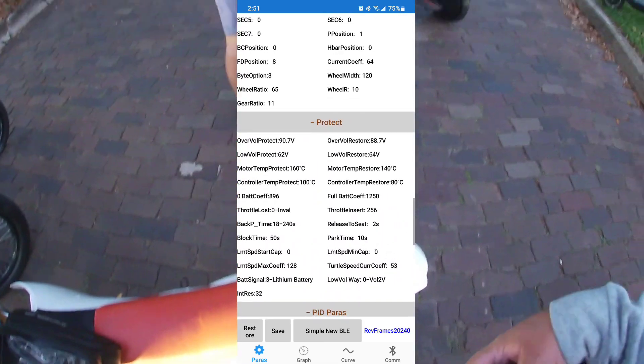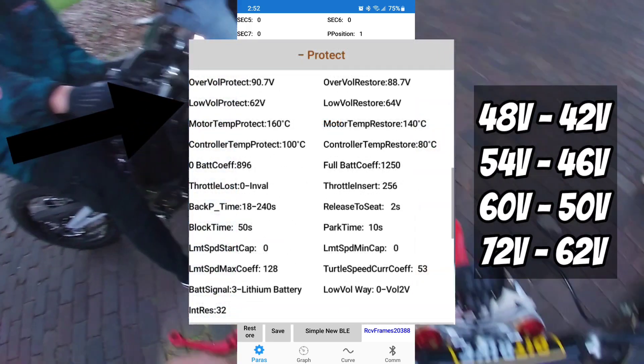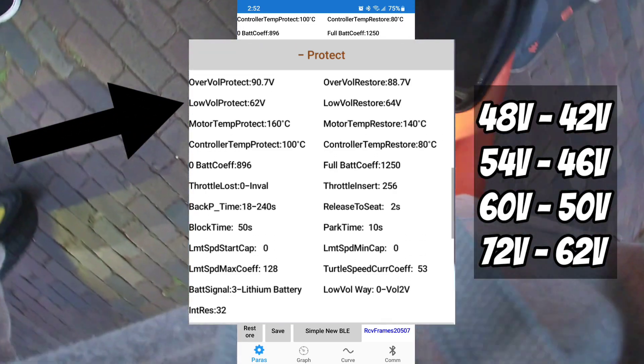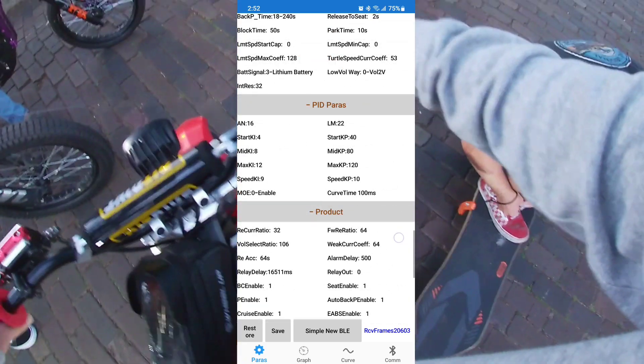These are your display settings — I just plugged in my back wheel. I don't have a display so it's kind of pointless. If you're running less than 72 volts, you're going to go and change your low voltage protection, and that's how you do it right there.